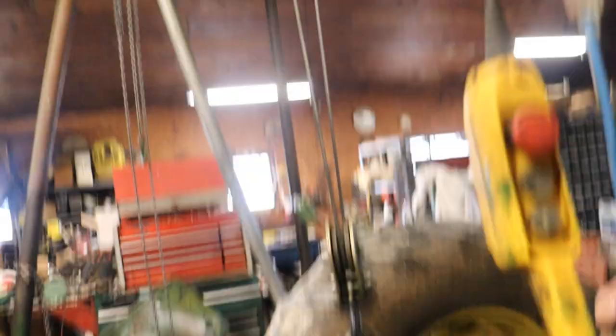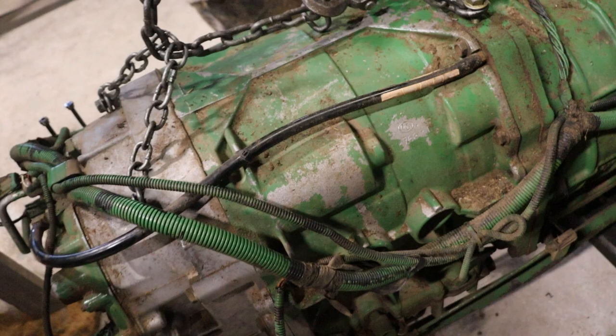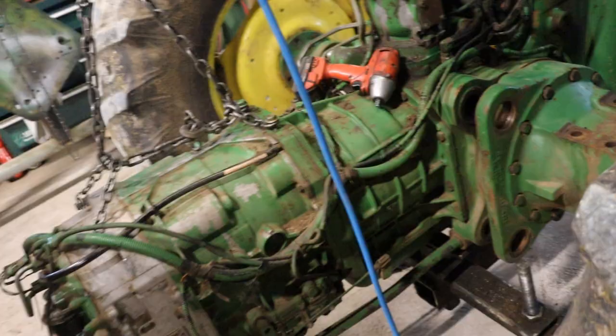So it looks something like that when it comes out. Zip these bolts out, drop the oil, move a few things here, zip these bolts out, and then this whole transmission assembly comes right out. We'll stand it up on the table and then just tear it from the top down.